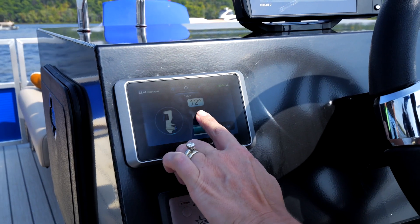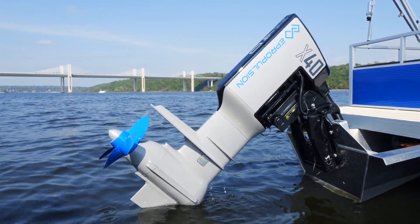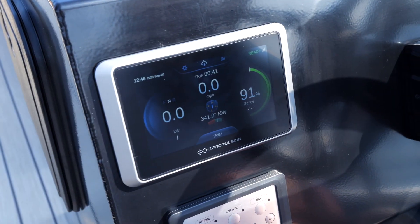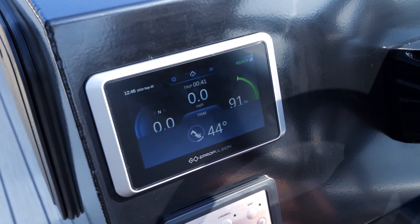The power electric tilt and trim feature allows for effortless adjustment of the boat's trim angle, enhancing maneuverability. The digital system of the X40 provides real-time motor angle data on the display screen, offering user feedback and enhancing responsiveness.